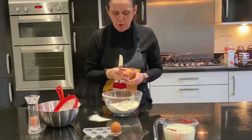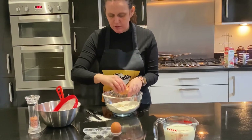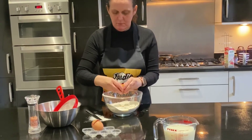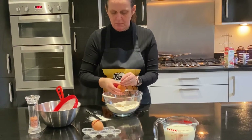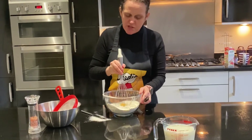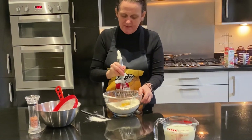Crack your eggs one at a time into the well of your flour. Using a whisk, start from the centre of your well and give it a little bit of a whisk in the centre.